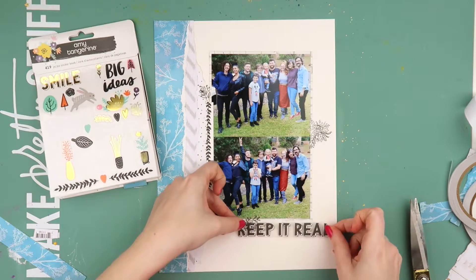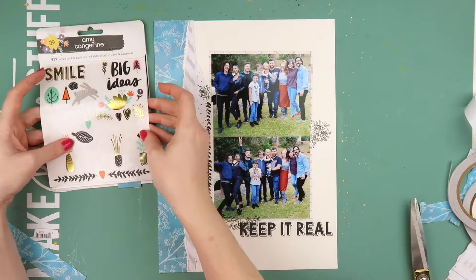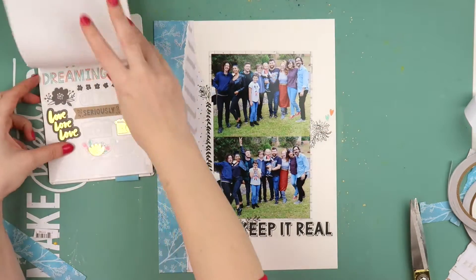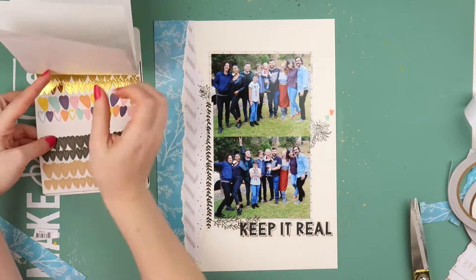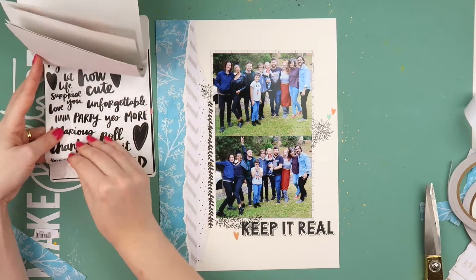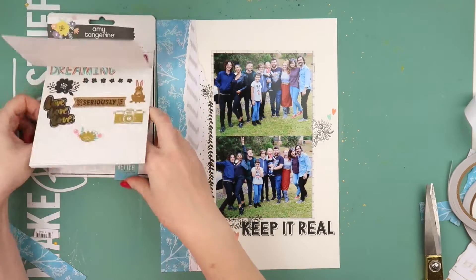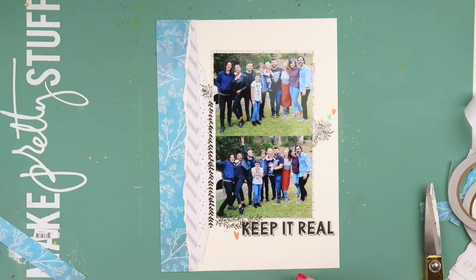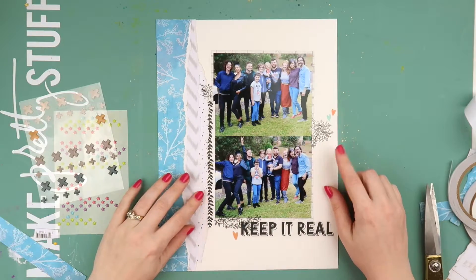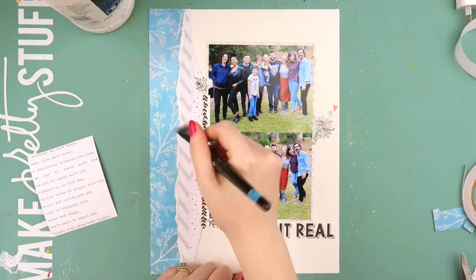I'm using some clear stickers, and clear stickers are something I do struggle with, because a lot of the time I'm layering pattern papers behind my photo or using a mixed media background and they can get a bit lost. So I decided to take advantage of having a nice crisp white background for them to work on. I'm sticking down quite a few from this Amy Tan sticker booklet. I know you can stick clear stickers onto white cardstock and cut them out, but I wanted to try using them directly on the background and overlapping them a little bit.